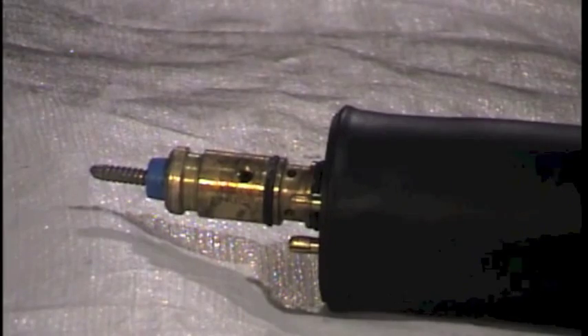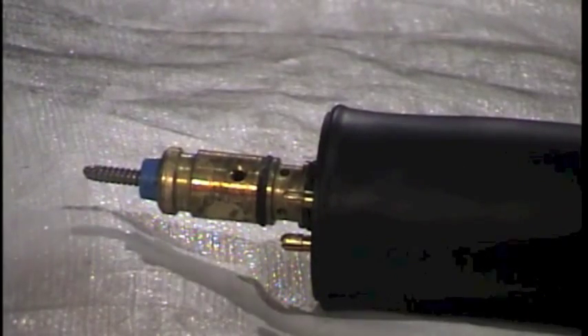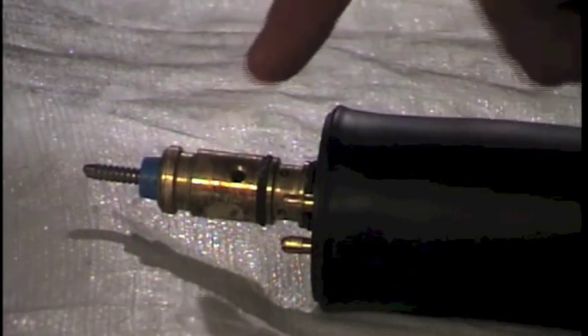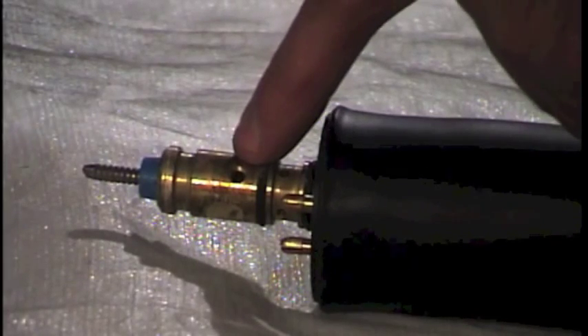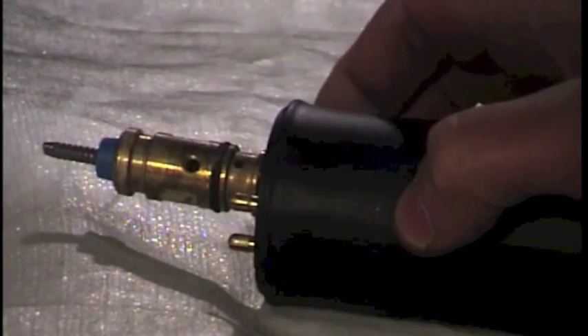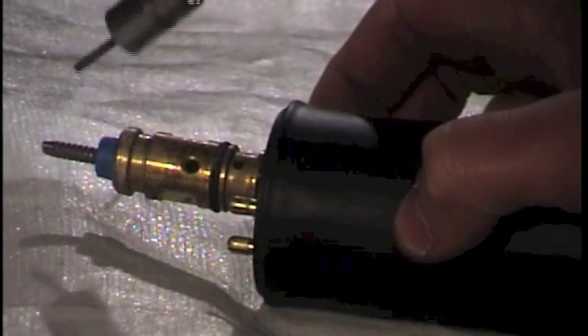The next step in the liner change process is to go to the other end of the torch — the side that plugs into the machine — and find the brass connector plug. It will have a small 5/64ths allen head set screw. Loosening this set screw will allow you to pull the liner out from the back of the torch.